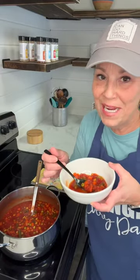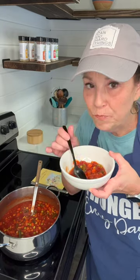The soup is done. I can't wait to taste it. Delicious! I just want to remind you to be stronger every day and know that you can do hard things.